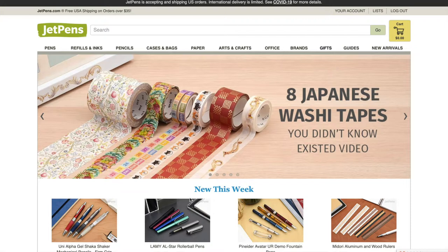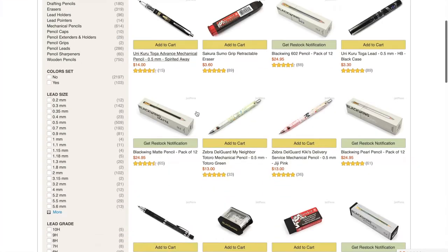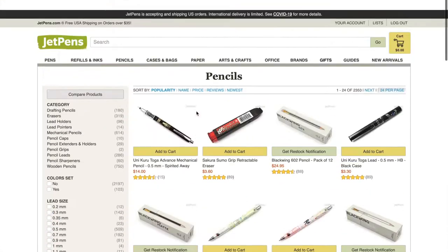What is up you guys, it's me Monzi and I am back with another video. In today's video I am going to be reviewing the JetPens website. JetPens sells paper, notebooks, pens, erasers, cases — anything that's stationery related.